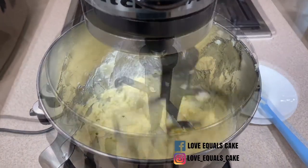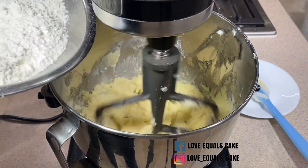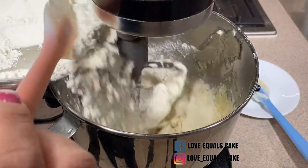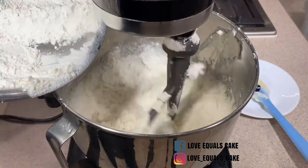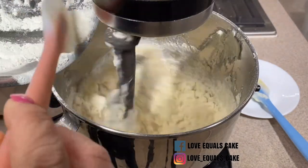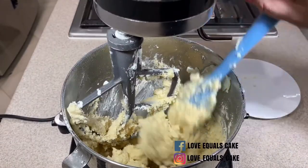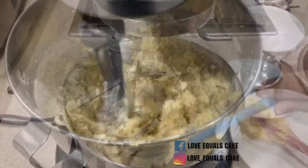Now it's time to add the dry ingredients. In a separate bowl, I've combined two and one quarter cups of all-purpose flour, a quarter teaspoon of salt, and half a teaspoon of baking powder. The reason why I mix those dry ingredients together first, before adding them to the wet mixture, is because I want to make sure that the baking powder is incorporated in the dough evenly. I then set the mixer to medium and wait until it's incorporated. I stop in the middle and scrape the sides of the bowl again to make sure that no ingredients are stuck at the bottom.